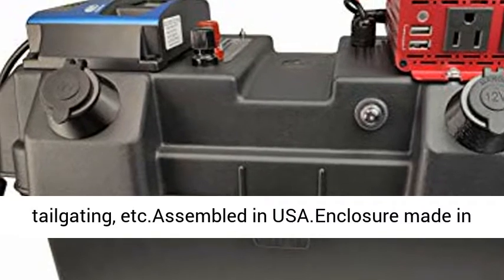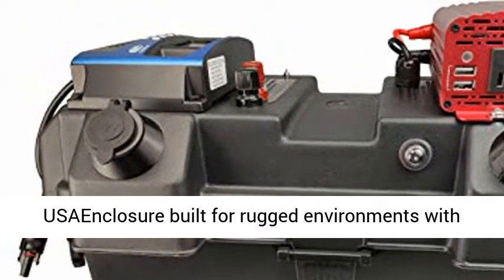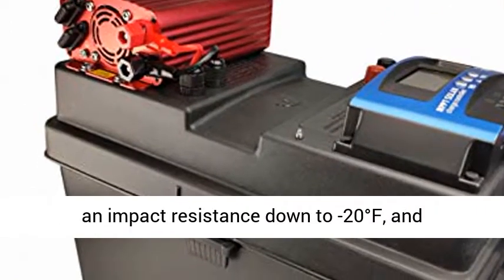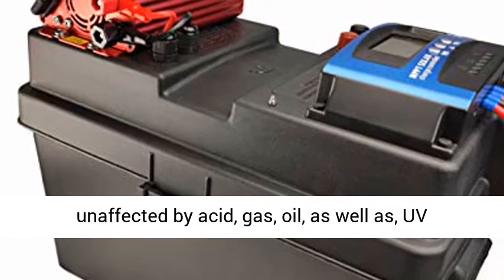Assembled in USA. Enclosure built for rugged environments with impact resistance down to minus 20 degrees Fahrenheit, and unaffected by acid, gas, oil, as well as UV exposure.